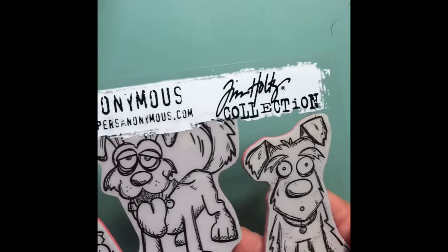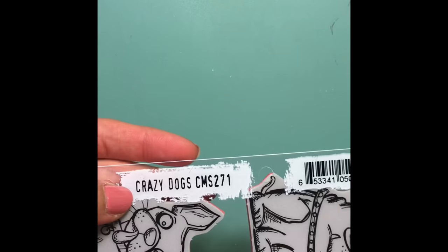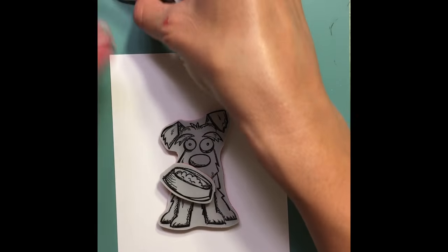Hi guys, Mamie here and we're gonna be working on another card today. I'm doing a series because I got the Stampers Anonymous Tim Holtz Crazy Dog stamp set that everybody is in love with, and I thought I would just do a series because I wanted to use all of them.